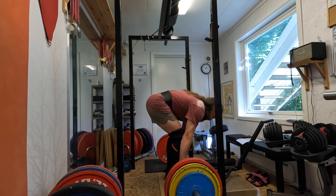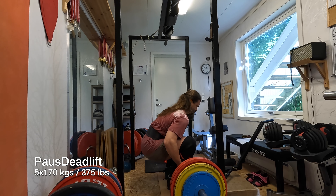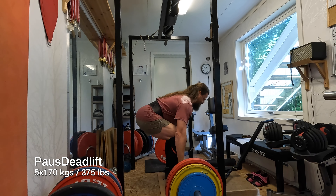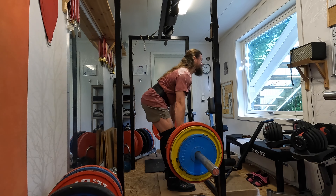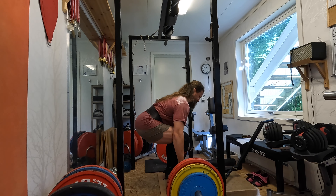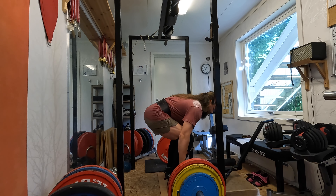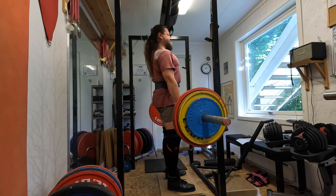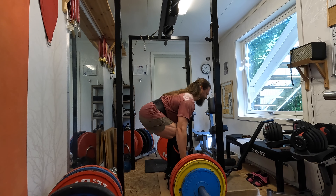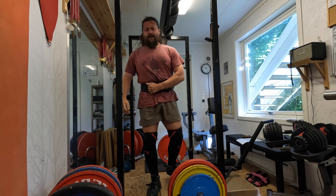Now I'm in my home gym and I'll be doing some paused deadlifts, which means you pause right off the floor and then continue the movement. It's important to engage the lats and upper back during this exercise. The whole point is to train the body to get the weight off the floor more easily during competition. Anyway, thanks for watching — remember to subscribe.